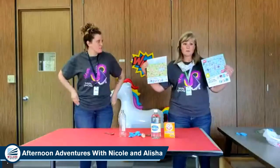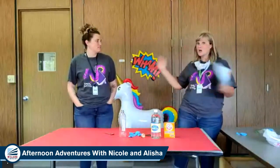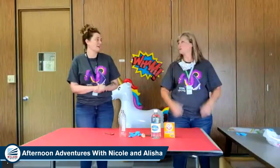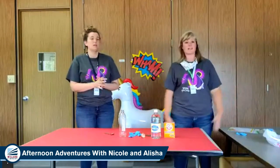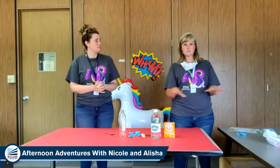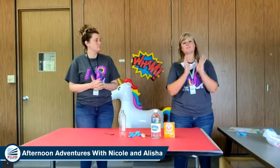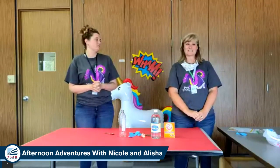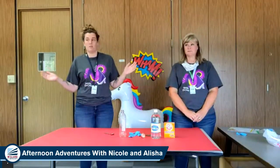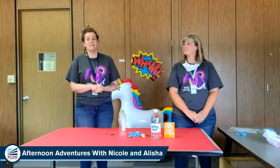Have you guys picked up your summer reading logs from the library? Remember, if you read, you get prizes. Who doesn't love prizes? Prizes and books, which is very exciting. Doesn't get much better than that. And you can come in the building and even visit us. So this week, Monday through Friday, we're open 1 to 5 to the public, and we would love to see you guys. We have lots of new books and ordering books like crazy, so come check them out.